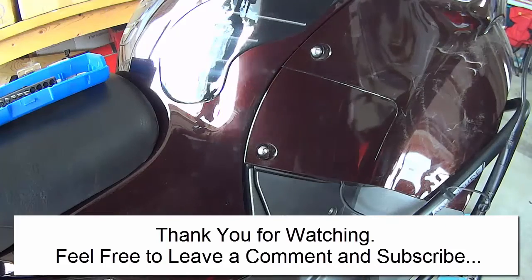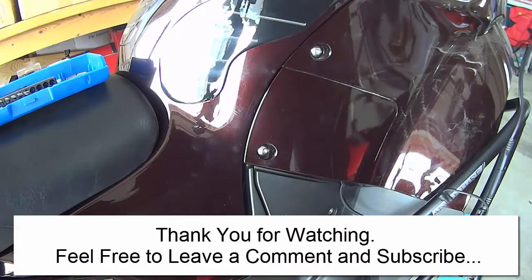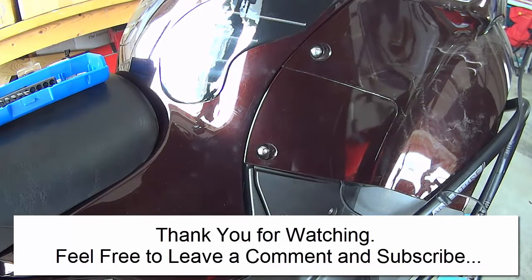Thanks for watching. This has been James, the British Operative, with you. Thank you for checking out my channel. If you like what you see, do feel free to make a comment and subscribe to the channel. Thanks very much, we'll see you again soon.